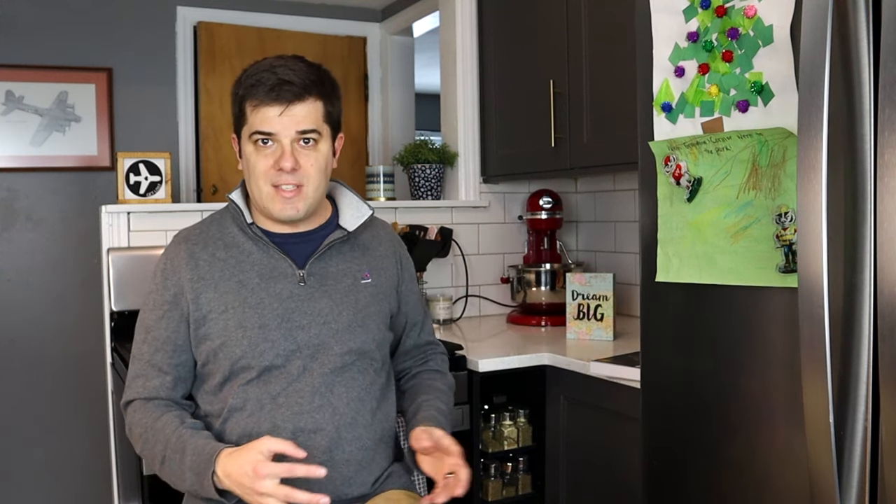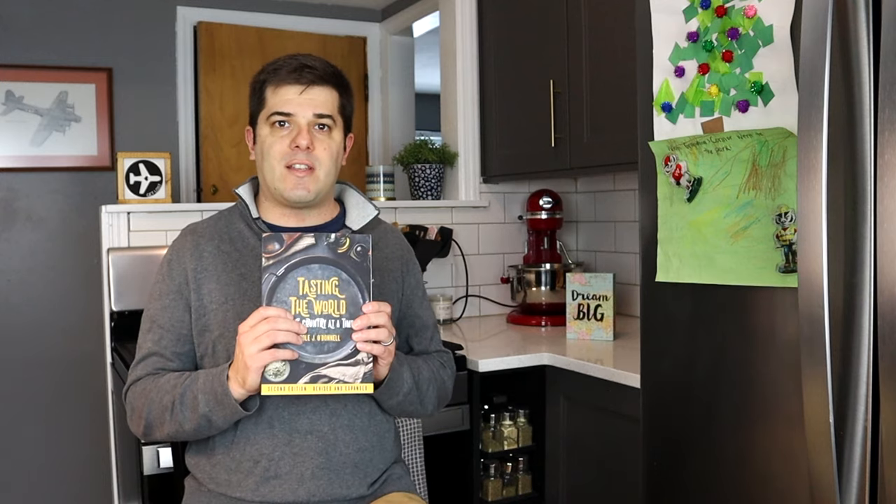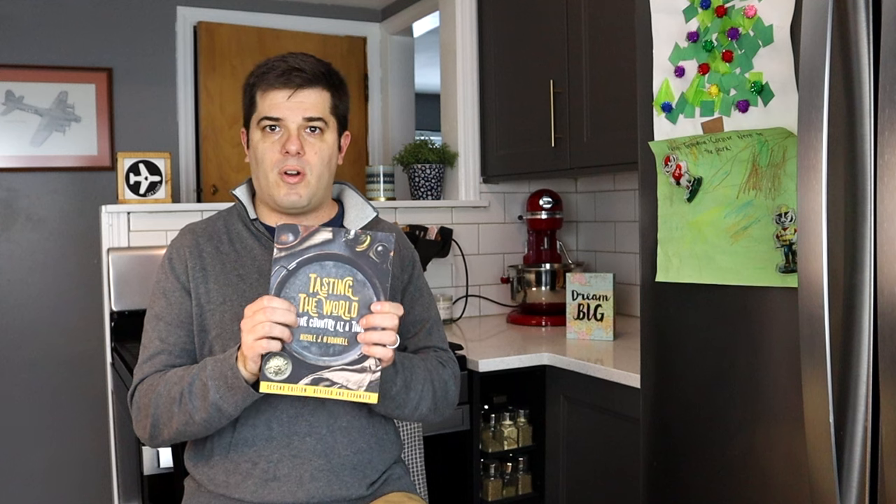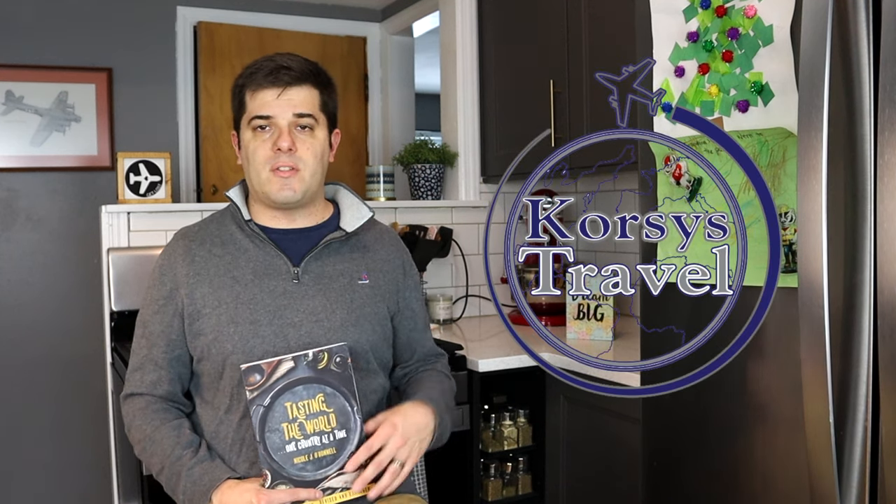The whole point and premise behind this series is not necessarily to have you see the recipe, steal it, and make it, but just to inspire you to maybe make a dish yourself or travel to that country — because so much of traveling is tasting the food. If you're inspired, pick up this cookbook from your local bookstore or check if your library has it. There's also a whole playlist of Travel with Cooking. Without further ado, let's get to today's recipe.